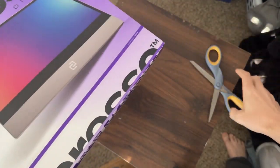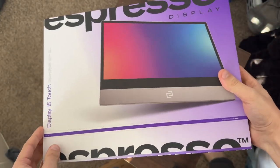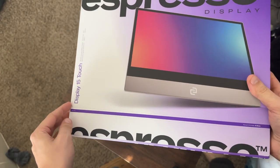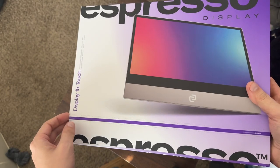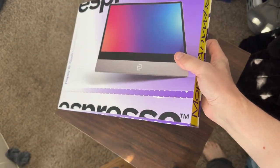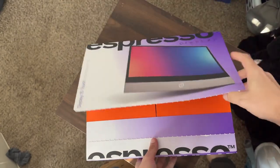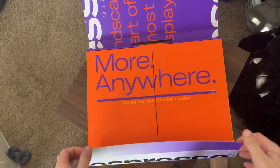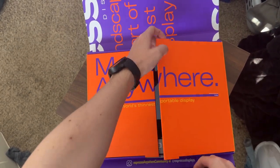Let's get the scissors out of the way. It's got this easy pull tab — I just grab that and pull it away. If you hear kids playing in the background, it's people playing outside the apartment. 'More Anywhere. World's thinnest portable display.' It is very thin.